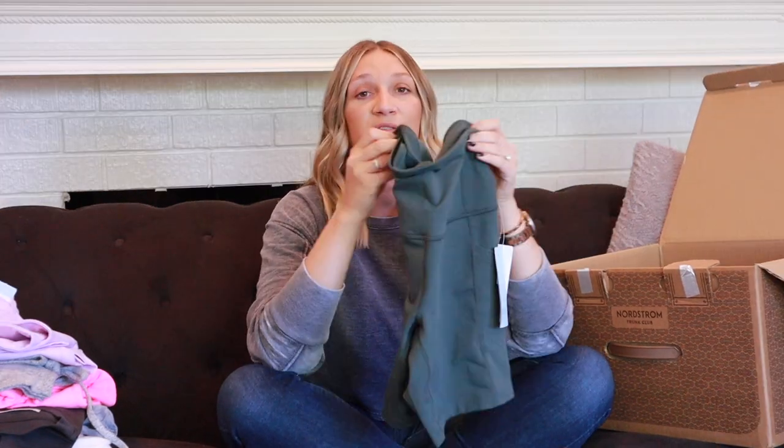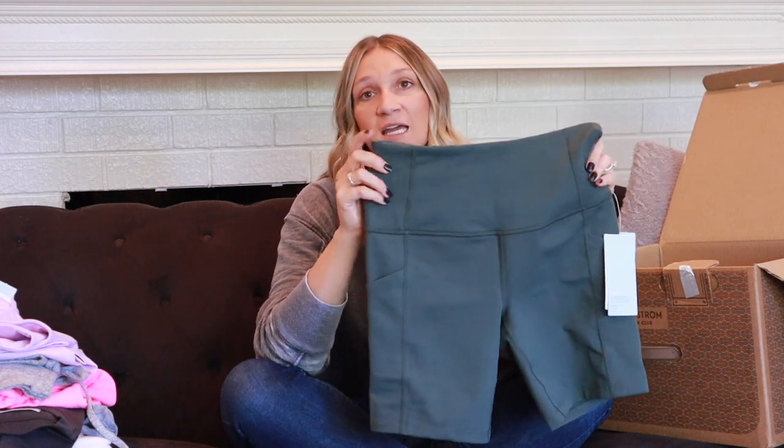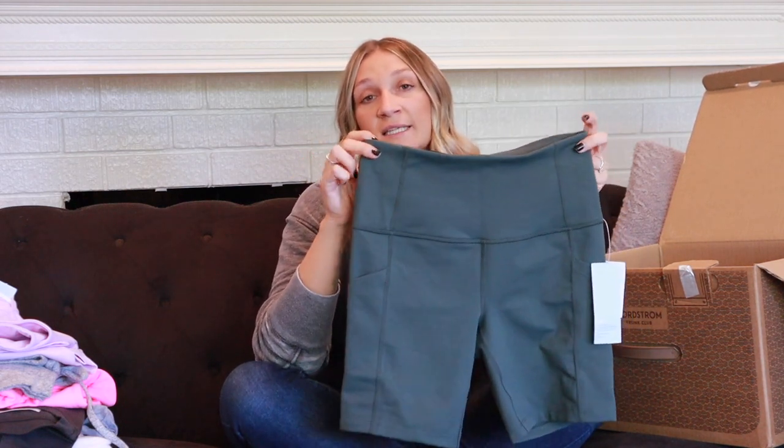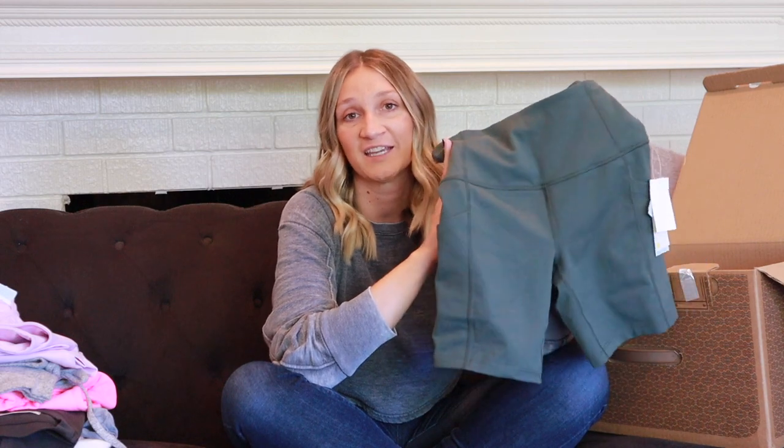Staying in the bottoms section and moving to shorts: these are the Live-In High Waist Pocket Bike Shorts by Zella in color green, size small, at $49. It's getting hot here in Southern California and, as the name says, I could live in these shorts all summer long.